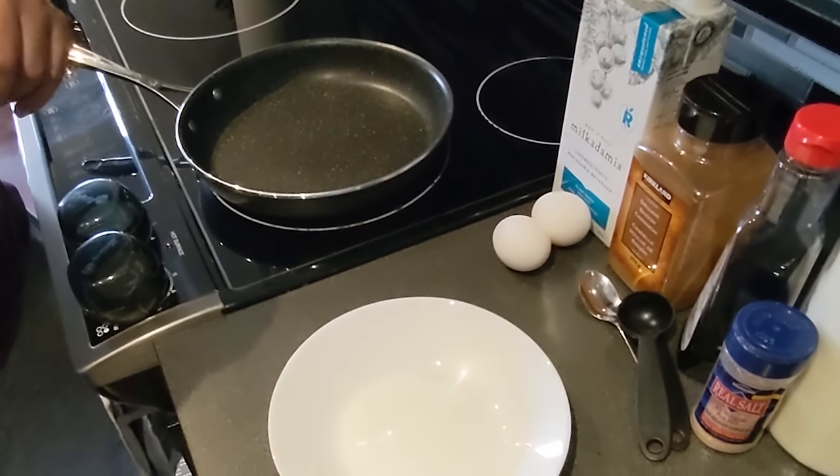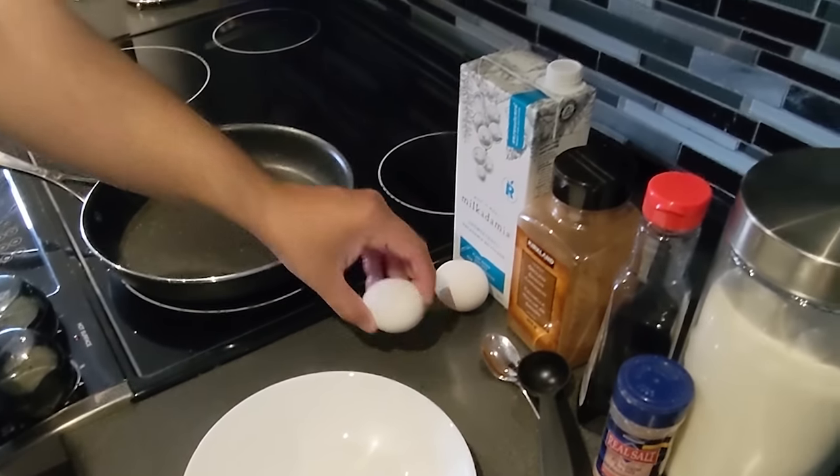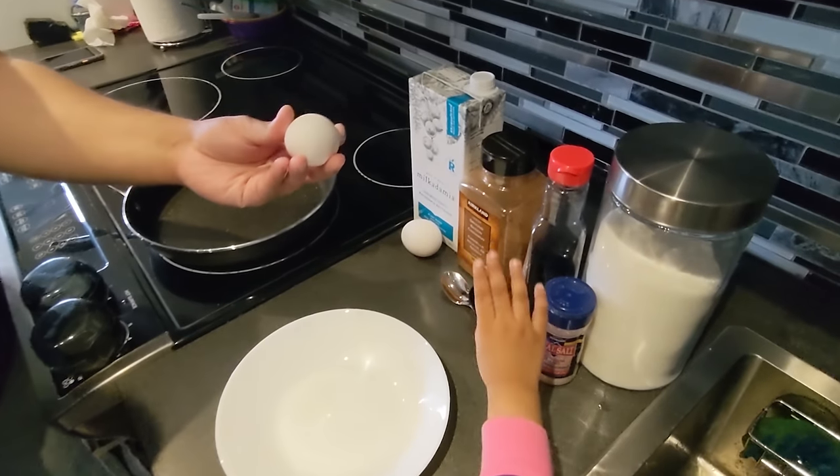Daddy's going to help us do the french toast! So daddy's going to help! Daddy, go ahead! Let's — what are we going to start with? Eggs!